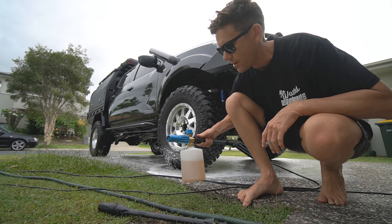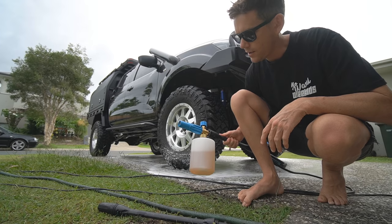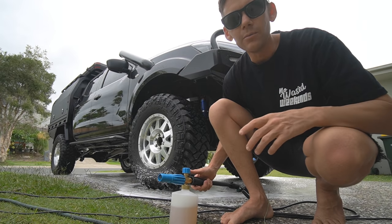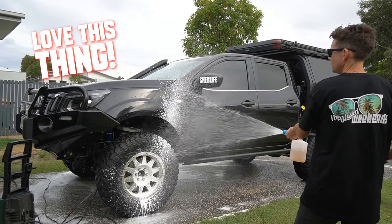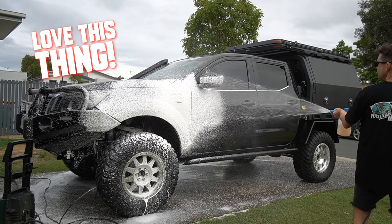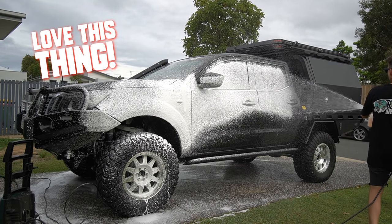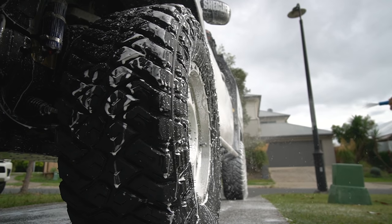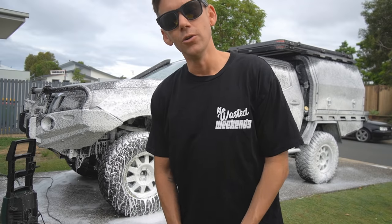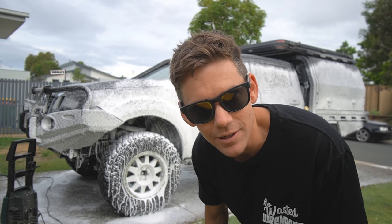This is a completely different day, but I thought it's worth showing you guys — there's a bit of setup involved, you need a gurney and power nearby. I'm not going to lie, you feel like a boss using this thing.